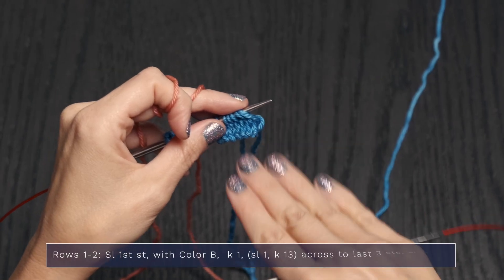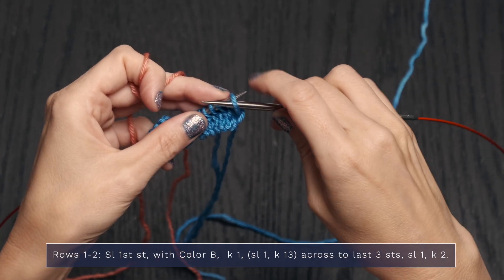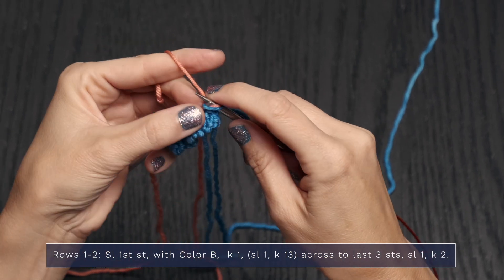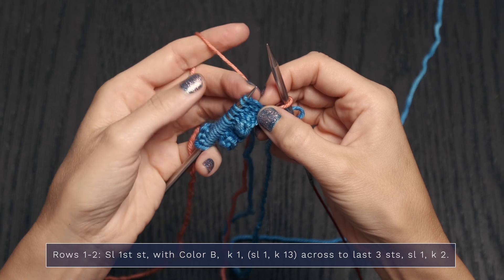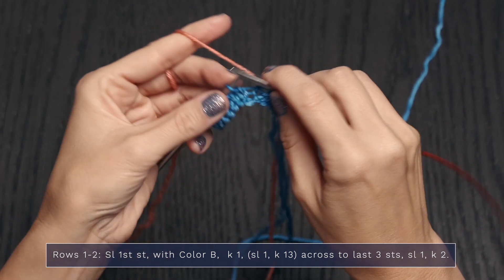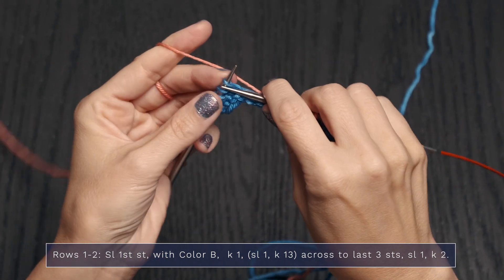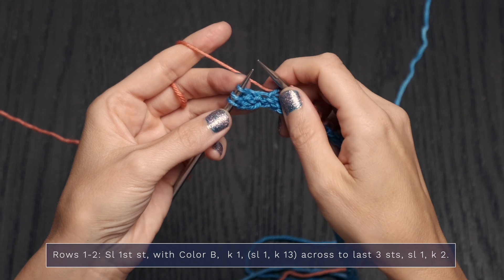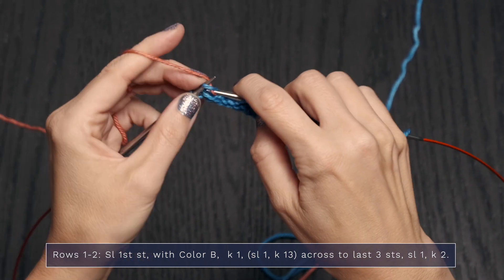Here's how you work Rows 1 and 2. For Row 1 of the mosaic band, drop color A and pick up color B. Slip the first stitch purlwise — needles pointing towards each other — then with color B, knit 1, slip 1 with yarn in back (since we're on a right side row), then knit across. When you have 3 stitches left, slip 1 with yarn in back, then finish with a knit 2.